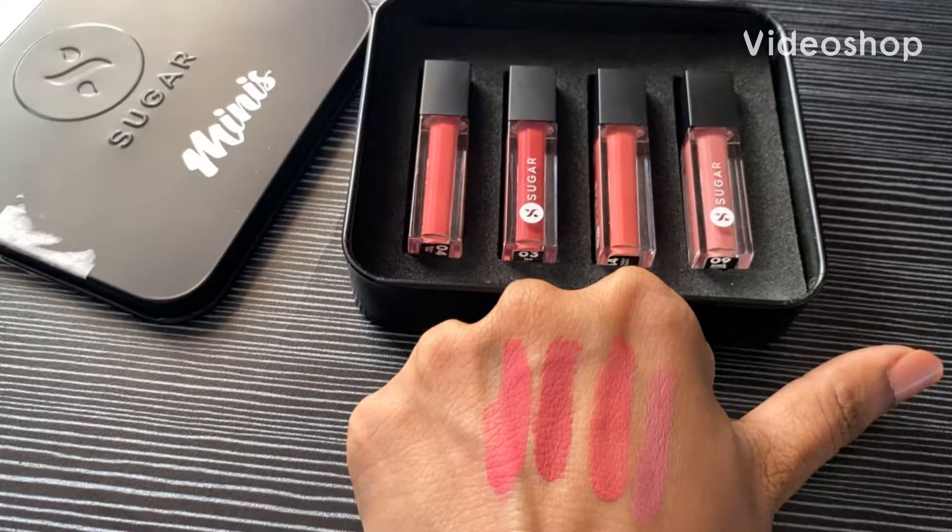Hello, welcome to my channel Makeup Hacks. If you are watching my video for the first time, please subscribe to my channel and click on the bell button to get the latest updates. If you like my videos, please don't forget to click on the thumbs up button. So today I'm here to review the Sugar mini lipsticks, so let's get started.